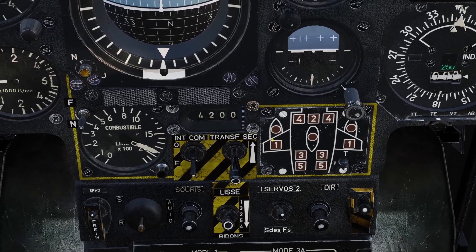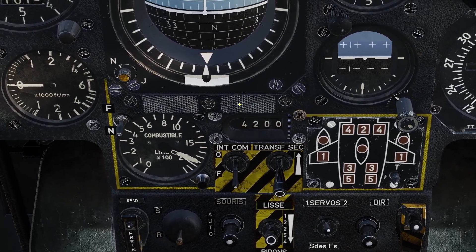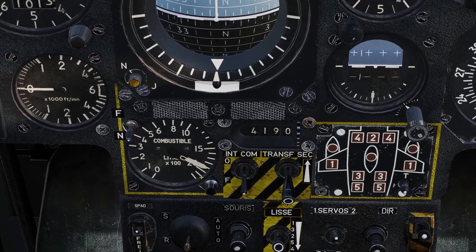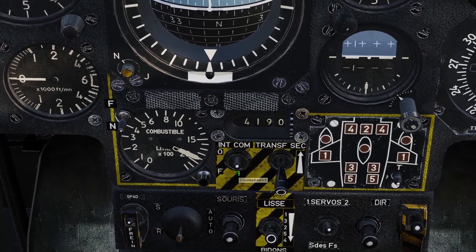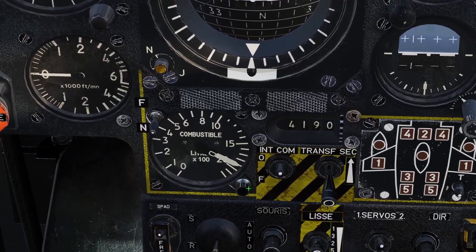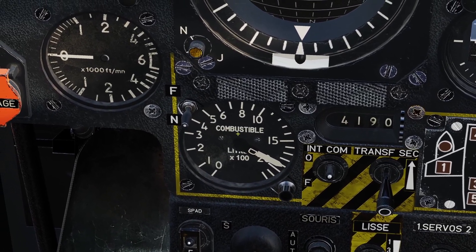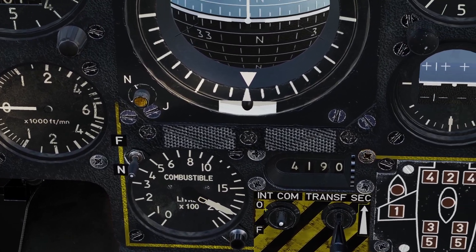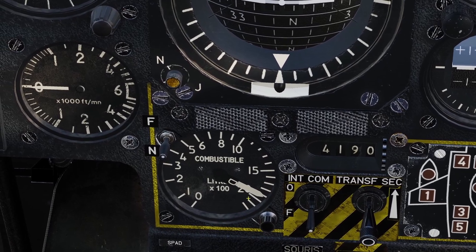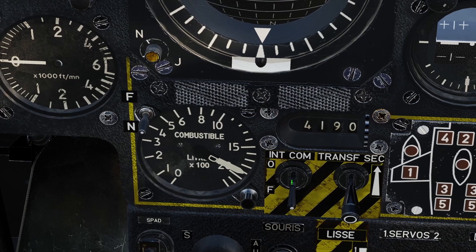Next is the crossfeed switch, near the fuel gauges. Normally the left fuel system and the right fuel system are separate, but if one of the systems has a lot more fuel than the other for some reason, you can turn on the crossfeed switch and it will open a connection between the two systems so the fuel can level out. With the dual fuel gauge you can see both arrows — if they're right on top of each other, the left and right systems are even, so you don't need the crossfeed. But if one arrow was way over here and the other was all the way over there, you'd turn on the crossfeed to even them out.